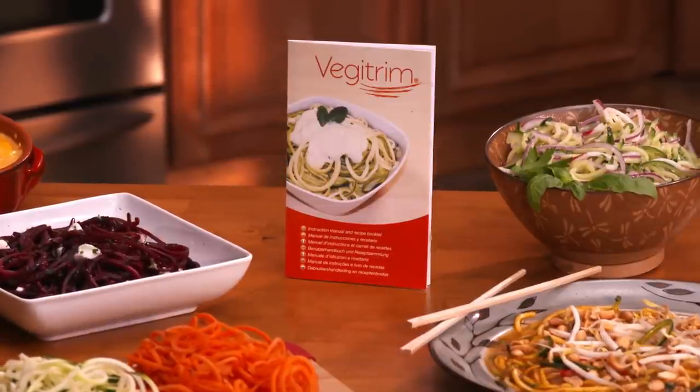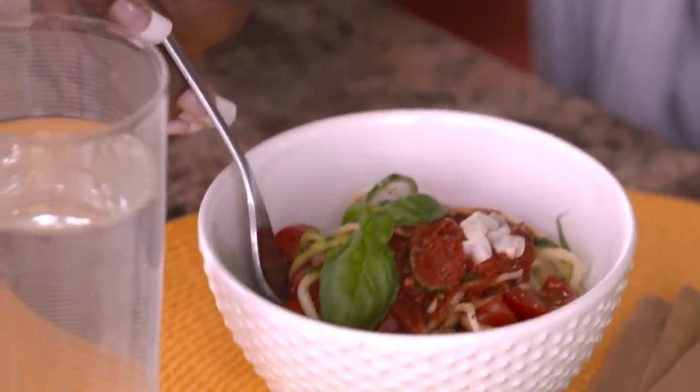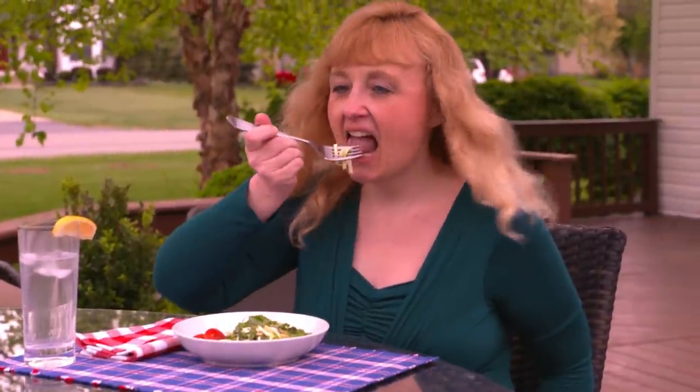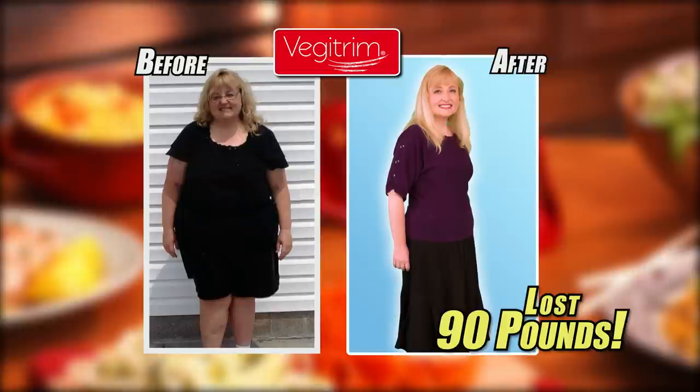Each of these mouth-watering dishes are all in our recipe guide. VeggieTrim pasta tastes as good as traditional spaghetti, but it's healthy and much less fattening. It's a great way to start losing weight and still enjoy the foods you love. The VeggieTrim pasta is appealing to the eye, fun to make, and tastes just as good as regular pasta — and you can eat just as much or more of it. I've lost 90 pounds, mostly in part to eating more vegetables. I feel great, and I look fantastic. It's amazing that this little device made losing weight so easy for me.